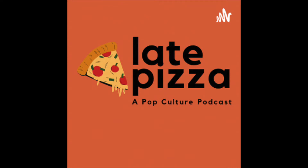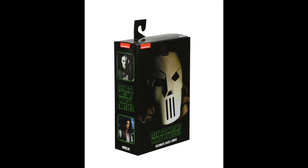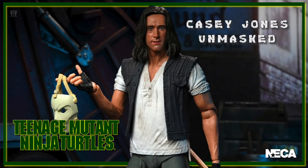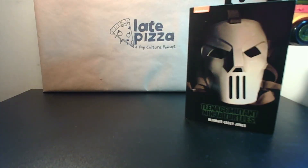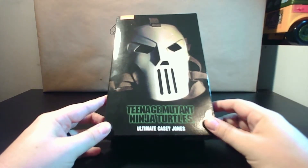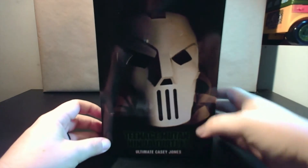Pizza dude's got 30 seconds. Welcome to another Late Pizza video. My name is Steve-O, host of the Late Pizza Pop Culture Podcast. Got another unboxing. Today we're going to be taking a look at the just recently released NECA Ultimate Casey Jones figure.